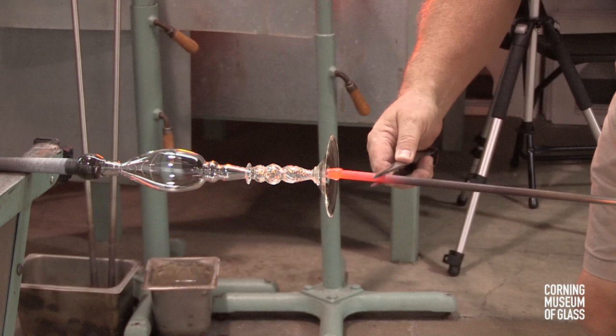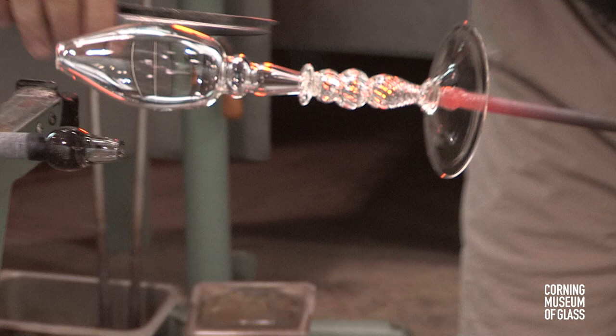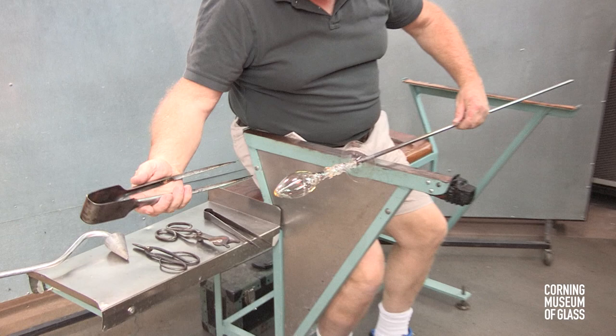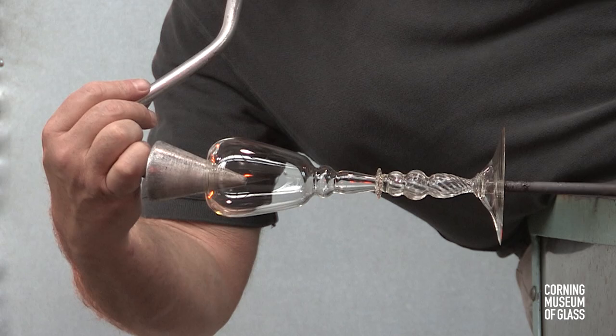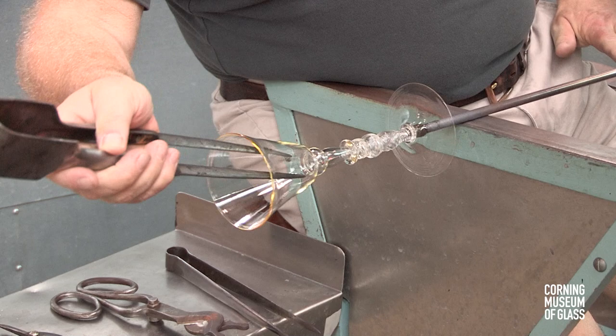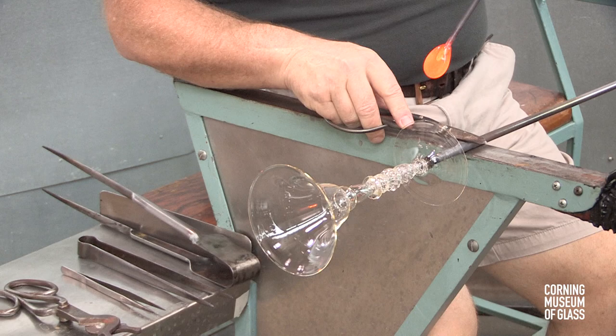The foot is given its final shape. The punty is attached to act as a handle. The neck is broken and the edge reheated. Throughout the process, it's essential to keep all parts of the structure well above a thousand degrees Fahrenheit, or cracking will likely occur. The final shape is created with the jacks, with the soffietta, and ultimately centripetal force is used to give the final flare.